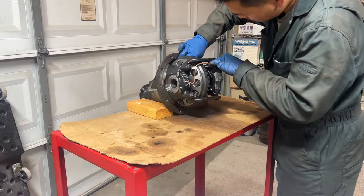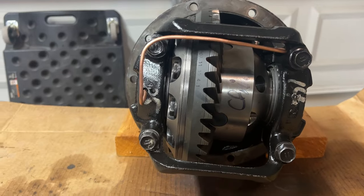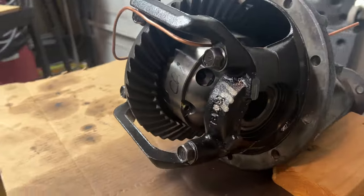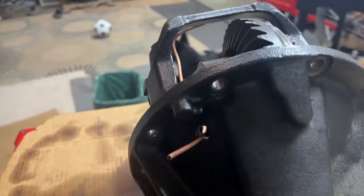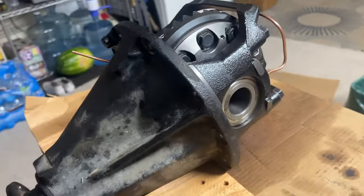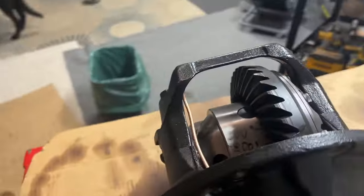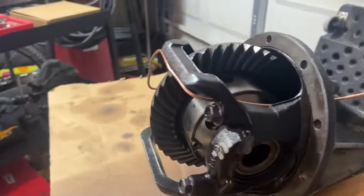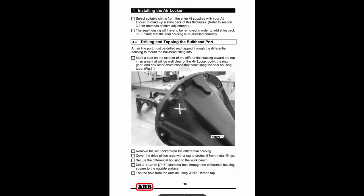This step here I was installing and routing the copper air line around the differential carrier bearing cover. Here is the final product of that. I still hadn't drilled the hole for the airline yet — you should probably do that before routing your copper line so you don't have to re-route it or take it back out.